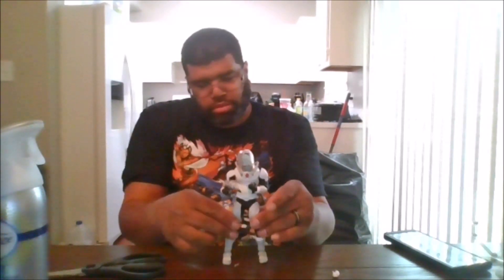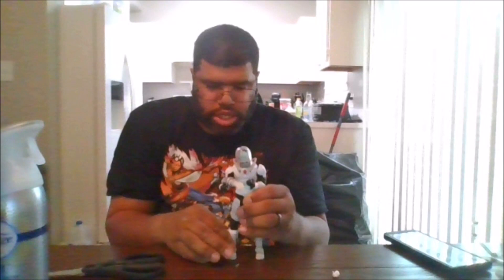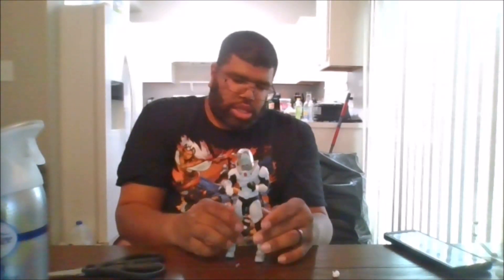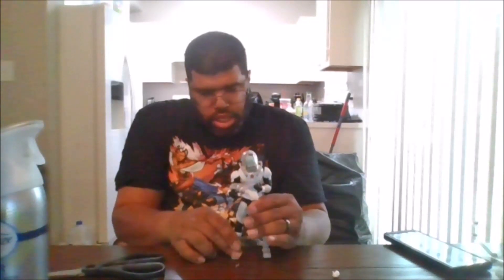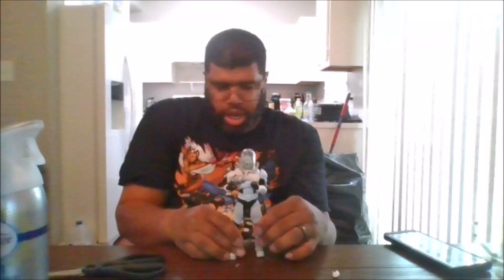So let's get him compared to some McFarland's. Getting him to stand is not easy, but here he is right now.